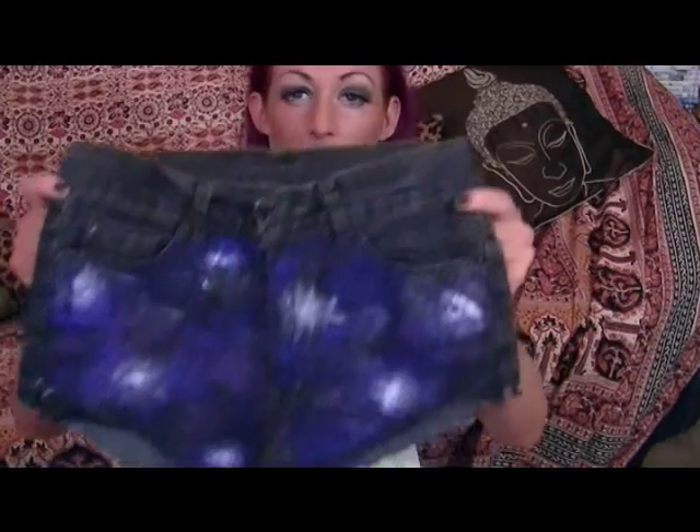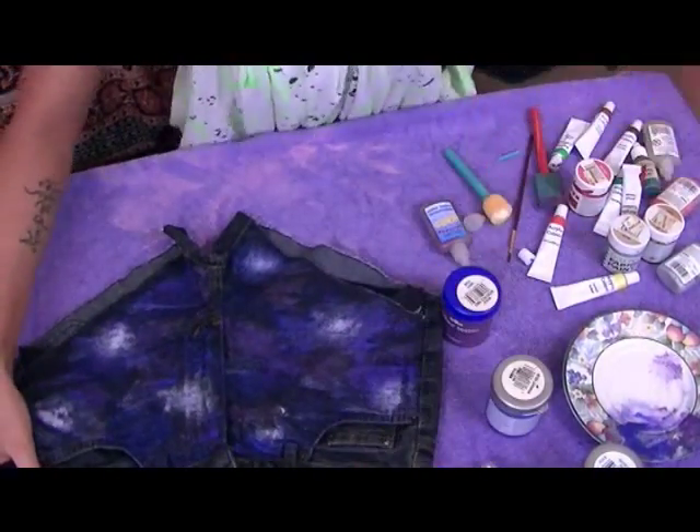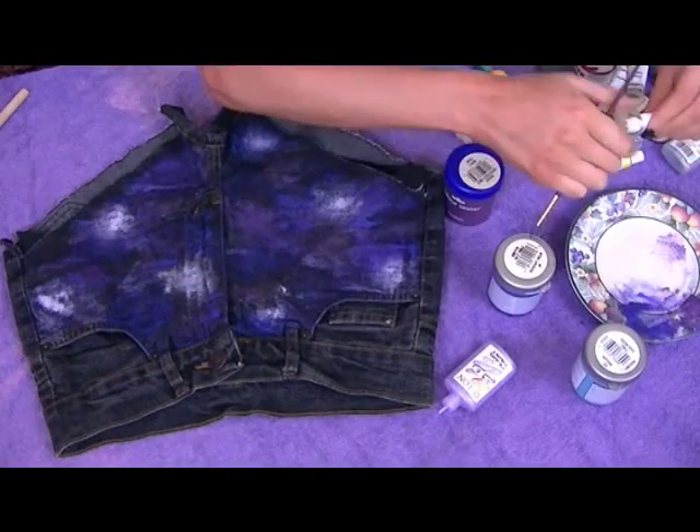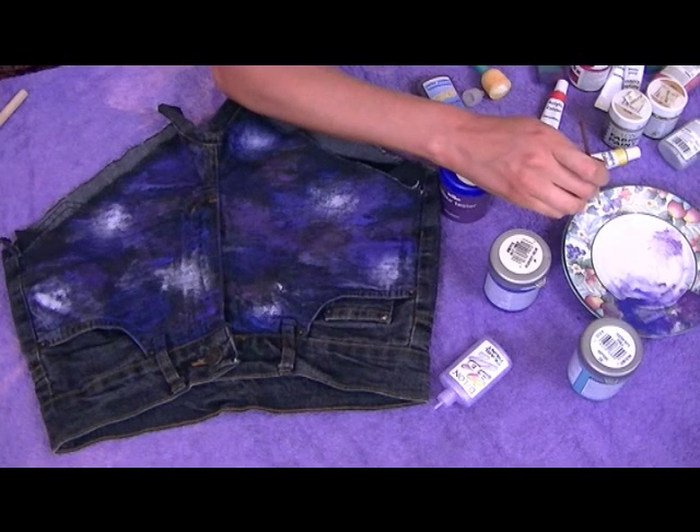Okay, so now they look like this. Now is the fun part — I'm going to turn it to face me so I can see what I'm doing, sorry it's upside down for you. I've got a really thin paintbrush and some more white, and now I'm going to do my stars.